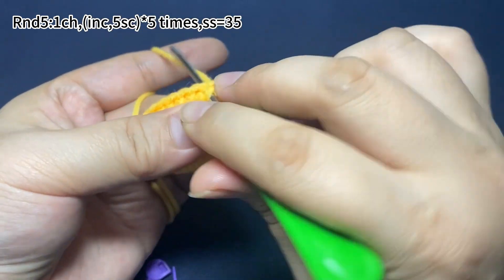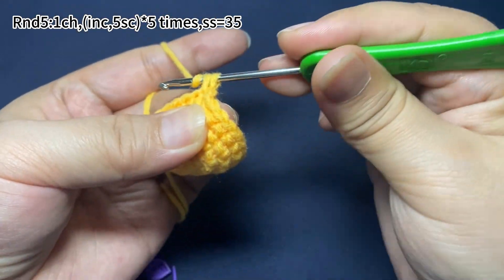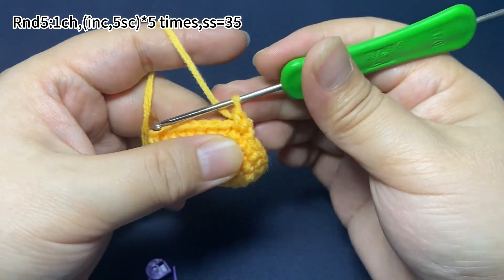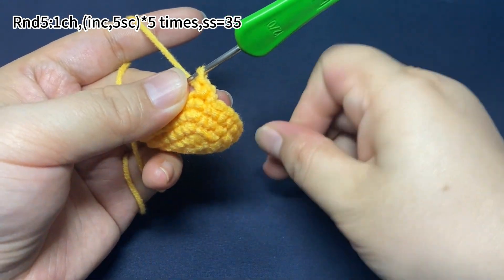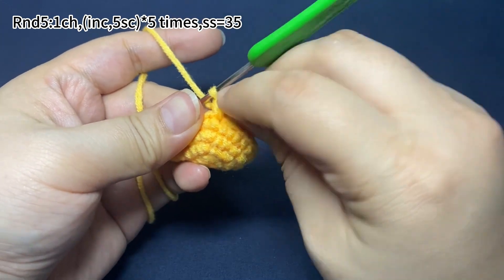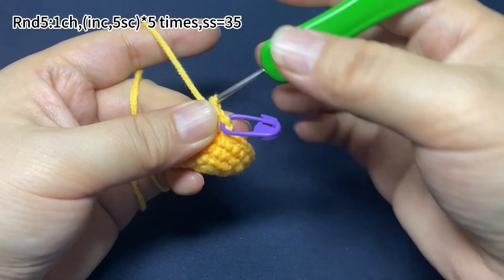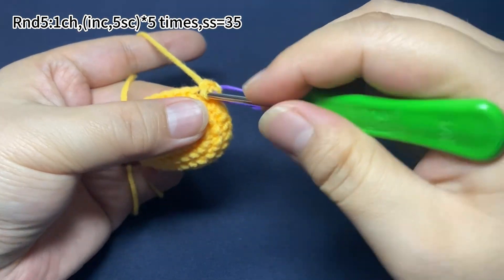In the first stitch, we work 1 increase. Place a marker in the first single crochet, then we work 5 single crochets.